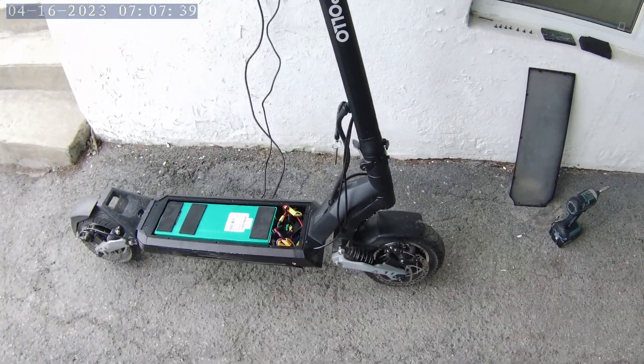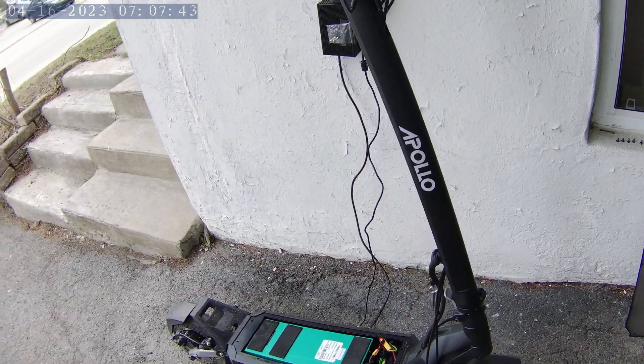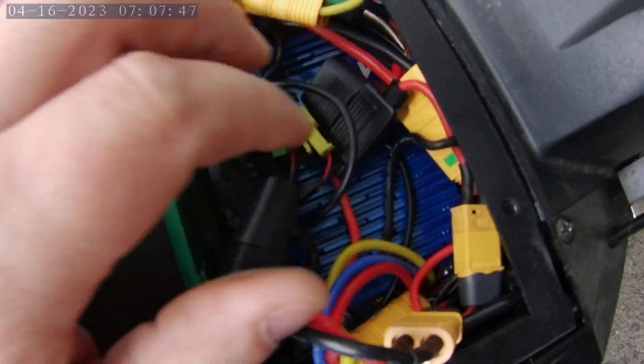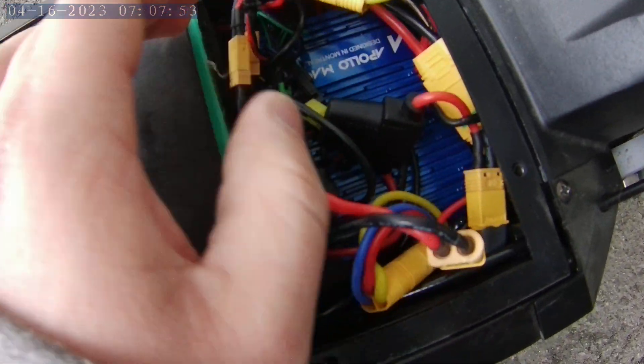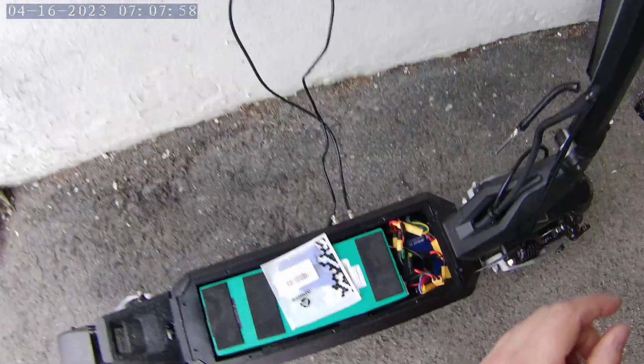Hello ladies and gentlemen, welcome back. Here we have the Apollo Phantom, version 3.0, with the Mach 1 controller that we have installed, and it works.